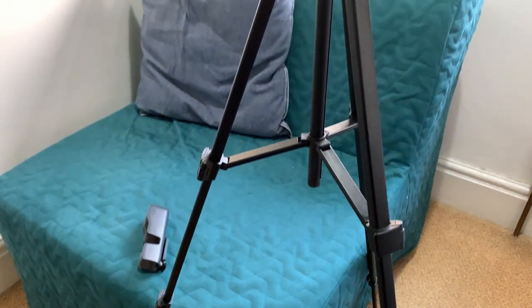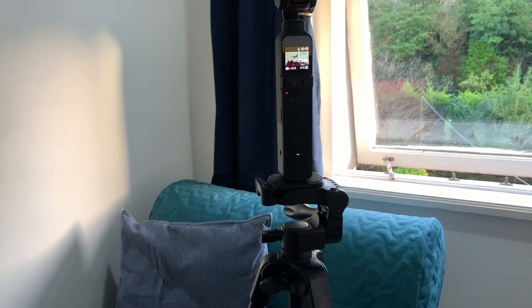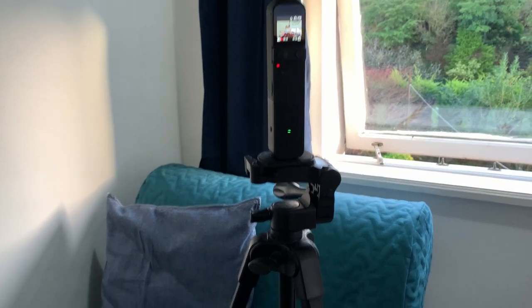I currently use this tripod, which is a cheap tripod that came with a beauty light I ordered during Covid for video conferences. It is cheap. I'm not a full-time videographer — in fact, I'm not a full-time YouTuber or photographer.